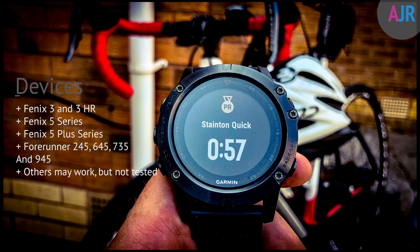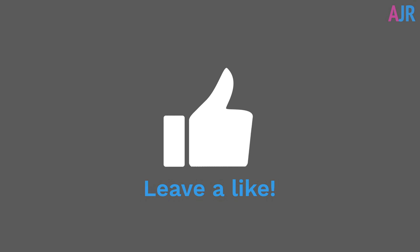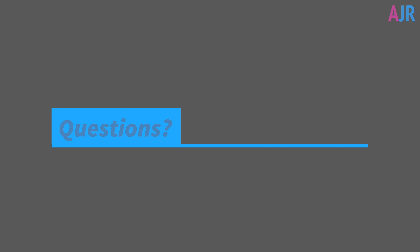It's worth pointing out I've tested this on a number of devices and the ones listed on the screen are what it will work with. Thanks for watching ActiveJR.com — if you like this video please give me a thumbs up, subscribe if you'd like, and if you've got a question or comment leave it below and I will get back to you. Now let's get into the video.